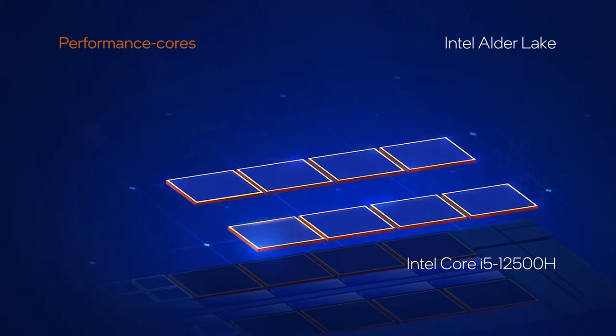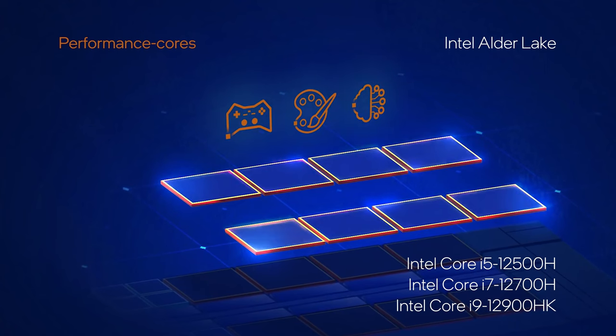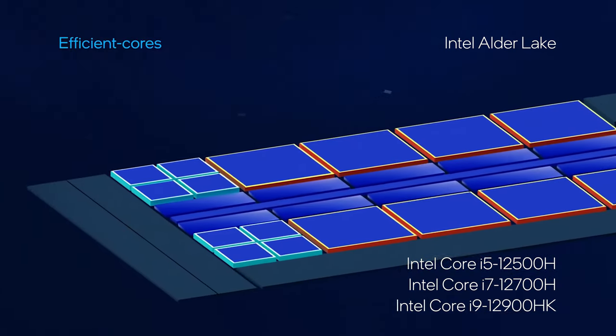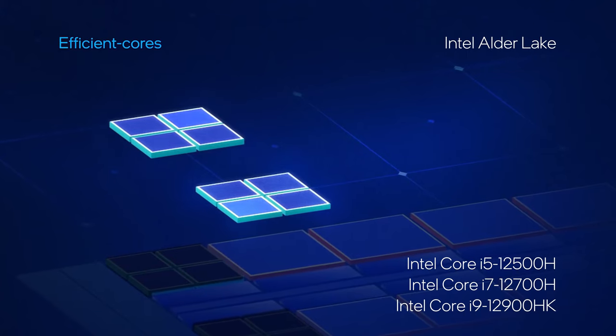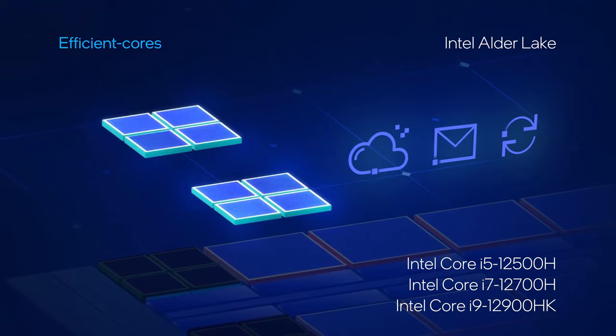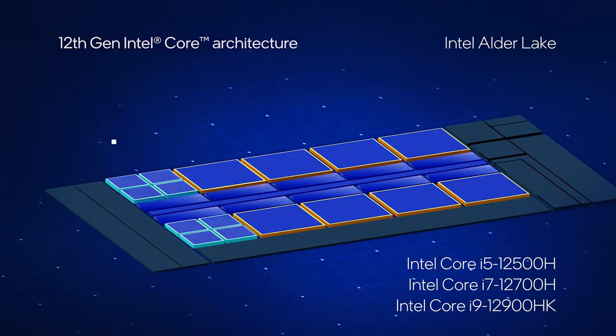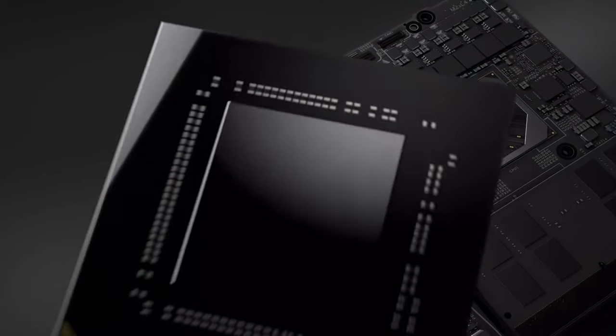As we've determined in previous reviews, the Core i5-12500H is one of the best CPUs you can get for your money right now, managing to outclass even some Core i7 SKUs from the same Alder Lake H series. It's blazingly quick in both 3D and 2D rendering, reaching similar performance numbers to the Core i7-12700H.